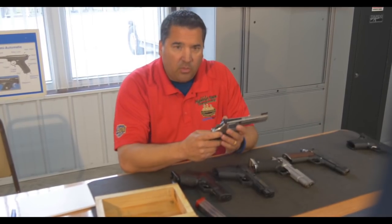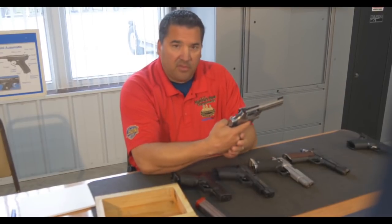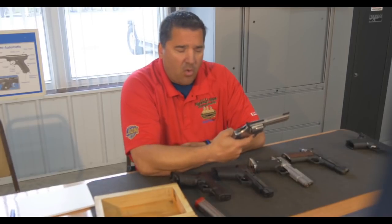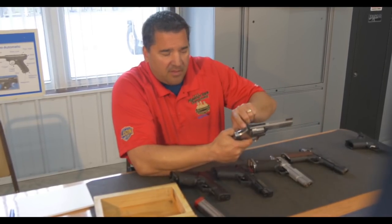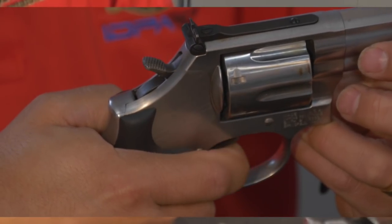For the revolver division, as we discussed earlier regarding safety devices: it doesn't fire with the cylinder open. When the cylinder is closed, we make sure that when it does fire and we haven't released the trigger yet, this internal safety — the trigger — starts slowly coming out. There you see it moving. That's one of the things we're looking for on the revolver.